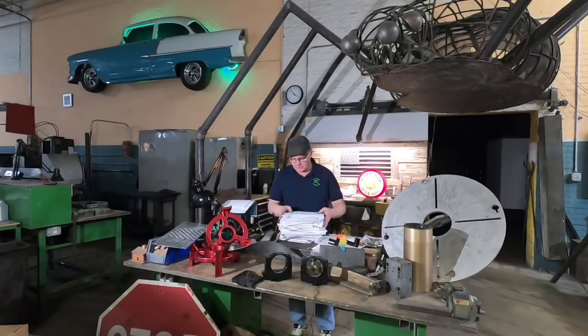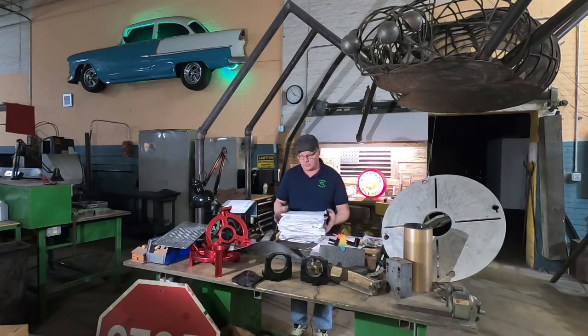Hi, it's Mike again, and I want to take a couple of minutes, ask everybody for your help, and give you an update on where we are making parts for the envelope industry.